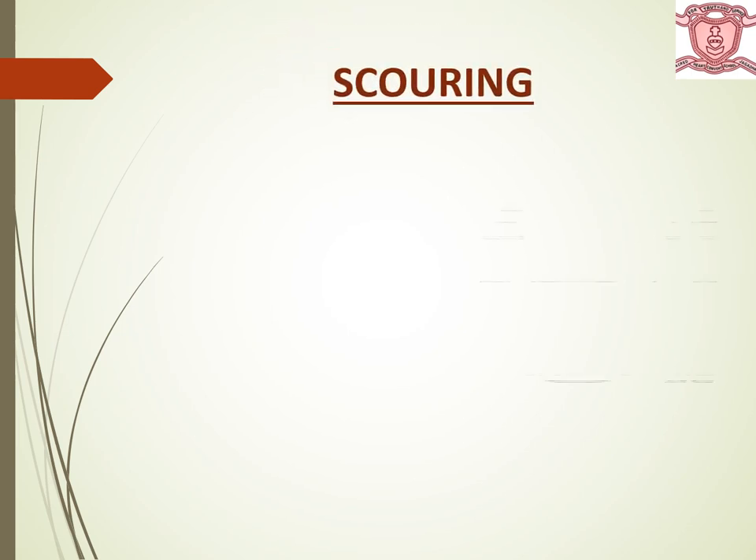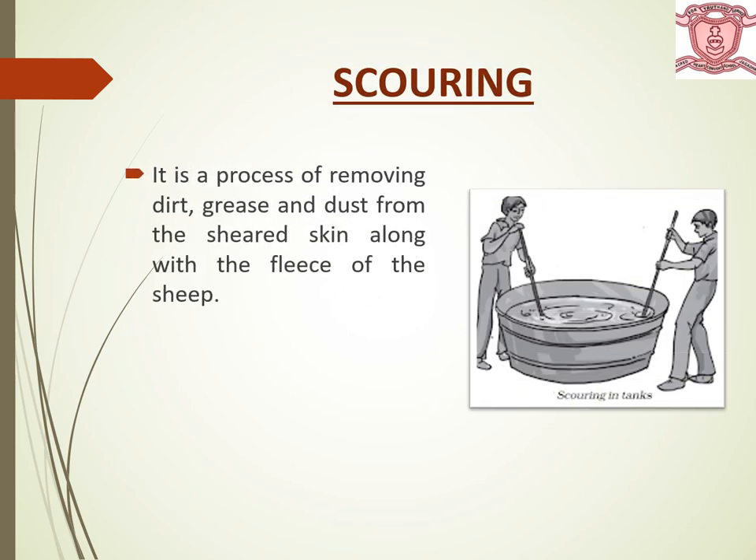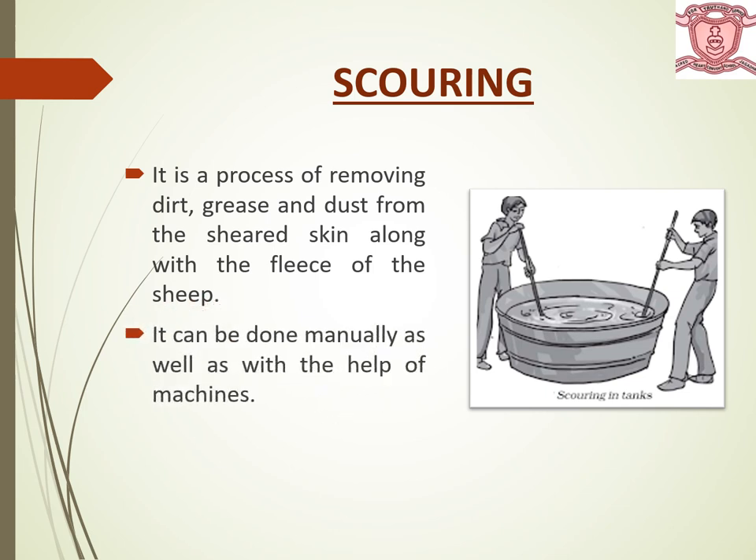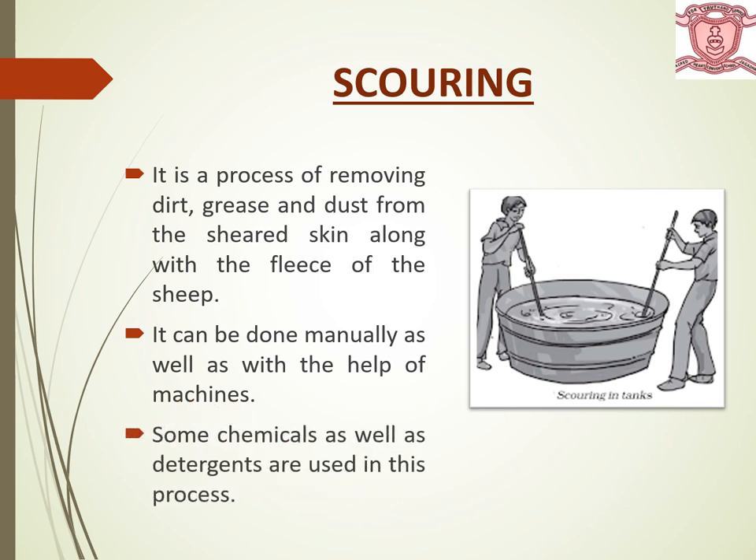The second step is scouring. It is a process of removing dirt, grease and dust from the sheared skin along with the fleece of sheep. It can be done manually as well as with the help of machines. Some chemicals as well as detergents are also used in this process.